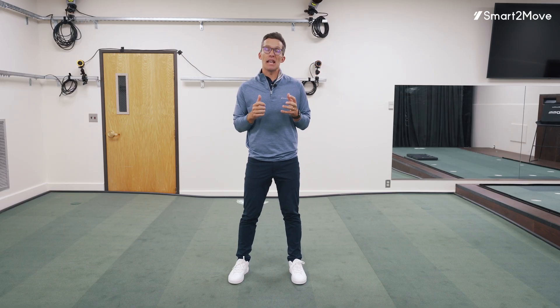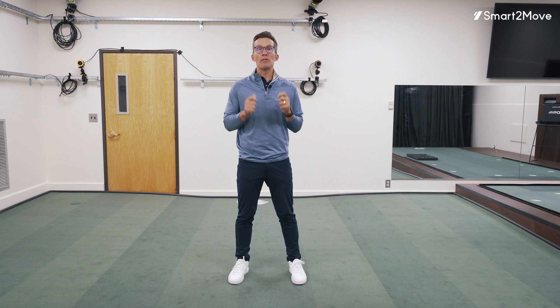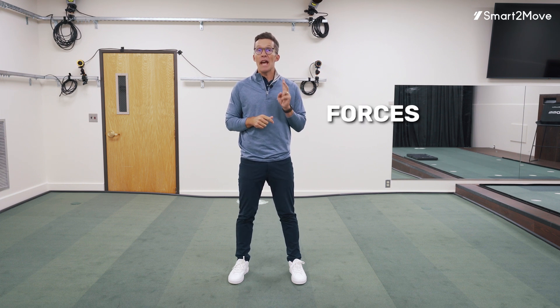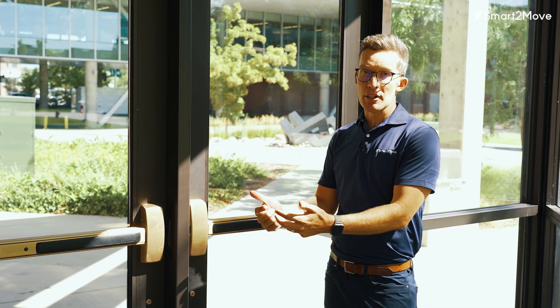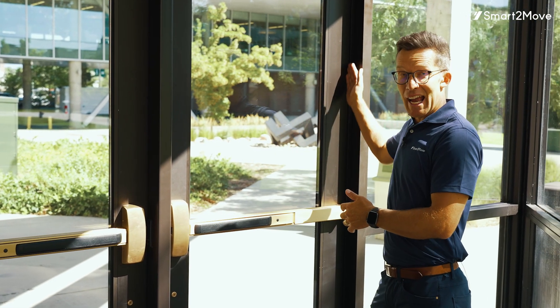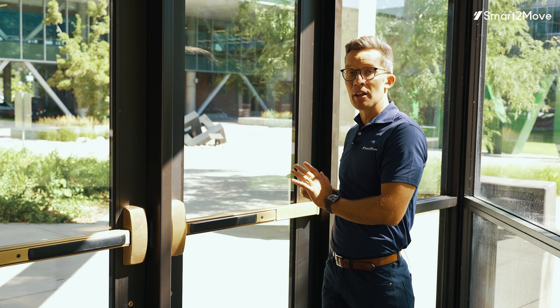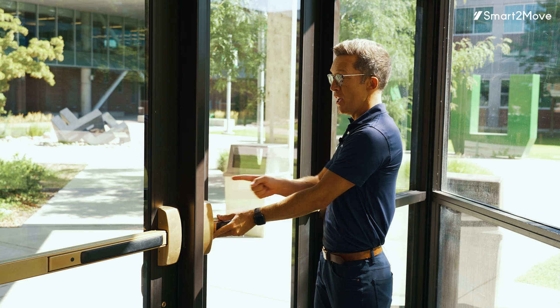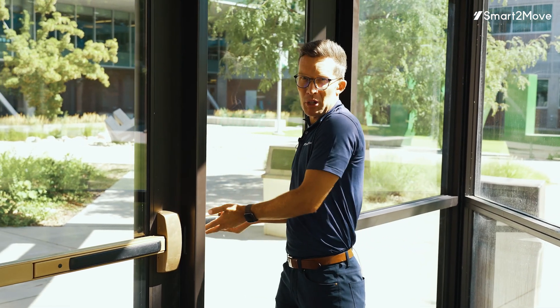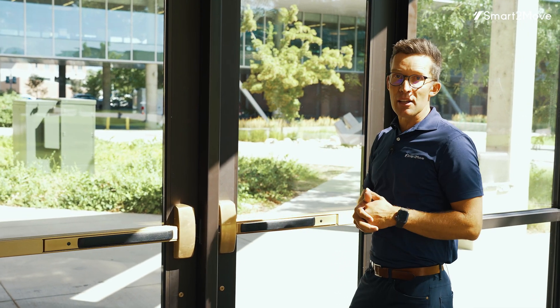One of my favorite examples of torque is something you utilize every day — a door. There are two components to torque: an applied force and a moment arm, or a distance from an axis of rotation. A door has a nice axis of rotation — the hinges — and I apply a force to create the rotational motion of the door. What most of us do is step up and push very far away from the axis of rotation. With a pretty easy applied force, I can create a lot of torque due to a large moment arm, and I can easily open the door.